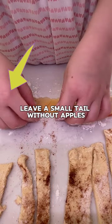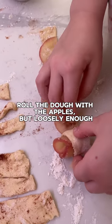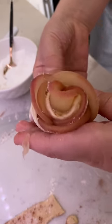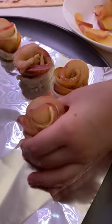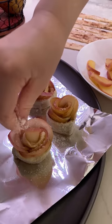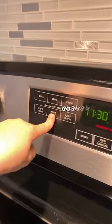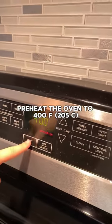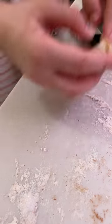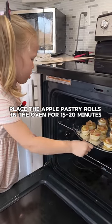Leave a small tail without apples. Add sugar. Roll the dough with the apples. Sprinkle with powdered sugar. Heat the oven to 400 degrees and place the rolls in the oven for 15–20 minutes.